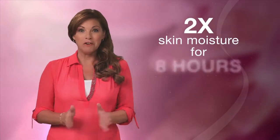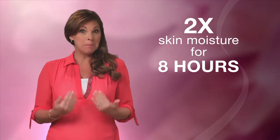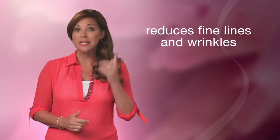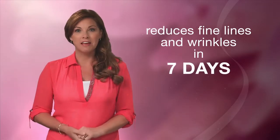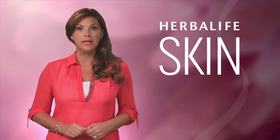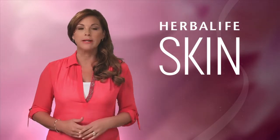It can double your skin's moisture for eight hours, and my personal favorite, it can reduce the appearance of fine lines and wrinkles in the eye area in just seven days. Remember, give your skin the long-term hydration it needs at night, and you'll awaken to softer, smoother skin in the morning. It's also a good idea to include a product with SPF as part of your daily skin care routine to help protect against ordinary exposure to the harmful rays of the sun.